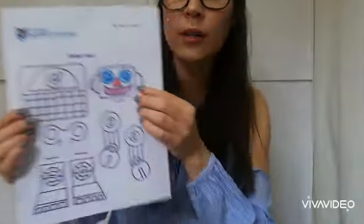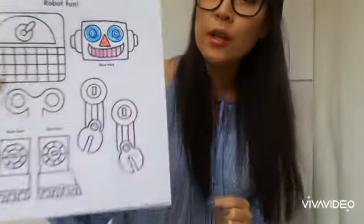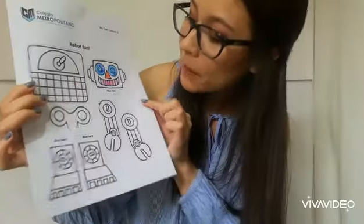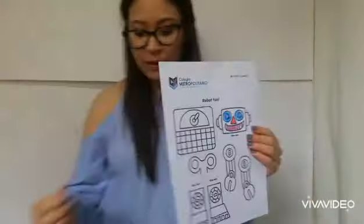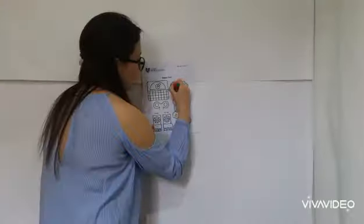Let me show you the glue. I already started coloring my robot. I used blue for the eyes, red for the nose, and pink for the mouth. Now for the rest of the body of my robot, I want to use green.